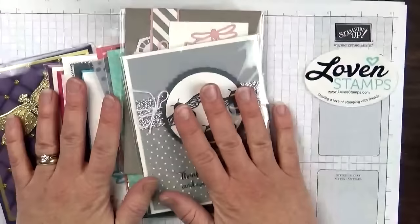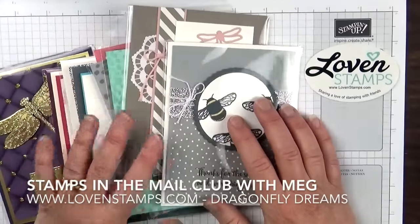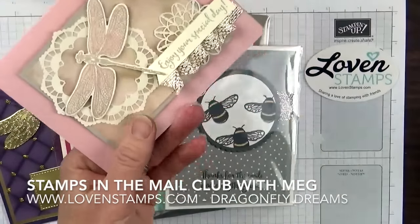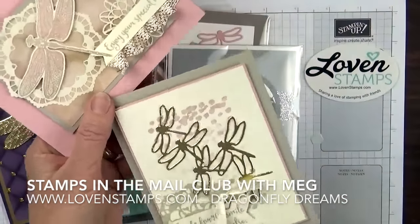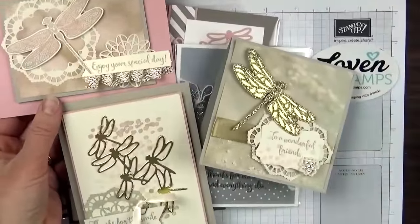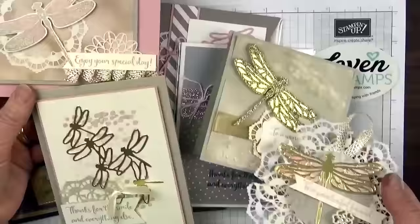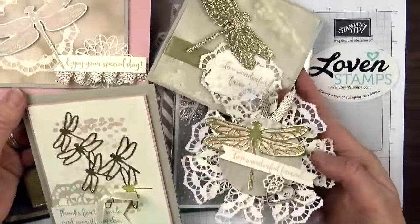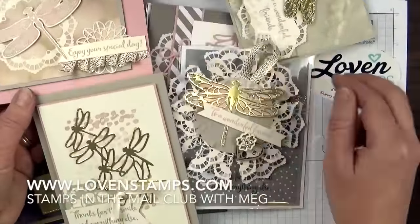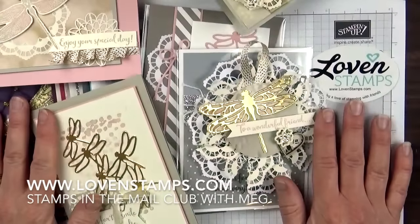So many different ideas, and I hope you will get in touch with me if you'd like to get your kit for Dragonfly Dreams to make the Stamps by Mail project. These three cards are included along with the fun and really special gift tags. I really enjoy stamping with you by mail and sharing my love of crafting. Happy stamping! Thanks so much for watching.